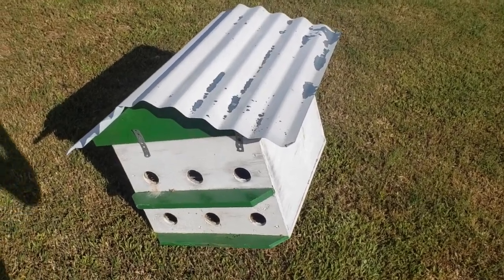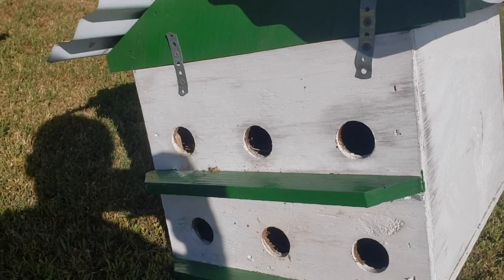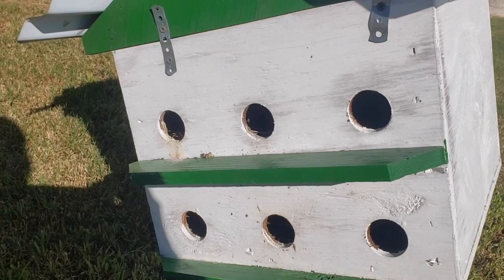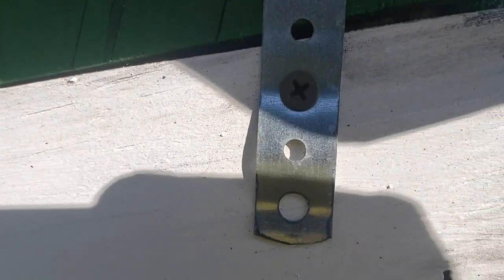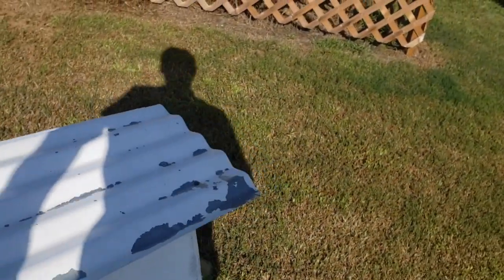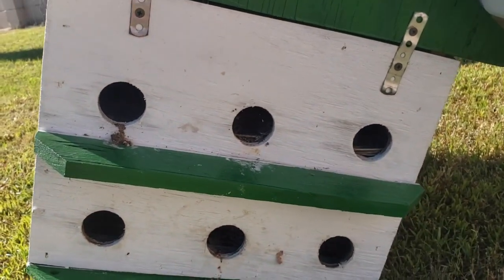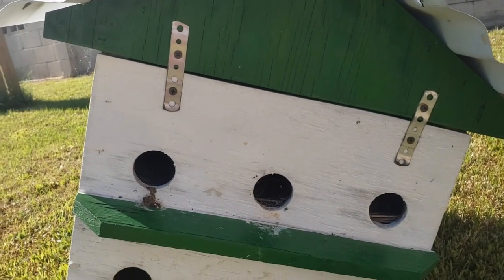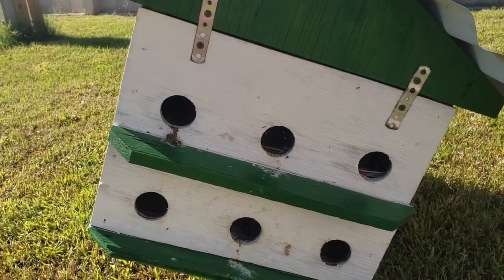We got the birdhouse taken off real easy. The only hard thing was trying to get the bolt out because it has threaded ends. The next step is going to be to undo this screw here. I have two of these little taps on each side, you can see here. We'll take it out and I'll show you what my nesting cavities look like. Looks like a lot of these were used, but we'll see.